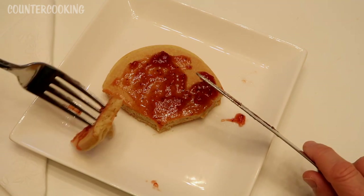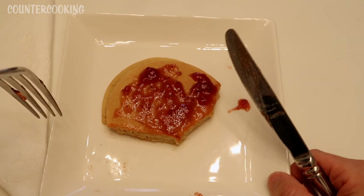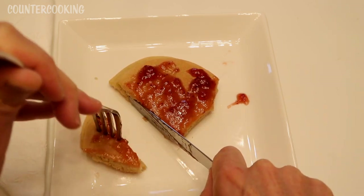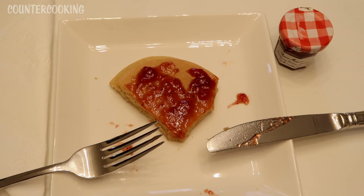I'm still really happy to eat it. And I don't know why this plate keeps rotating — it's so strange. So that is how you can make eggnog pancakes in a Dash mini griddle. If this video is helpful for you, please give it a thumbs up. Please subscribe to this channel if you'd like me to post more videos. Thanks for watching — have a great day, bye.